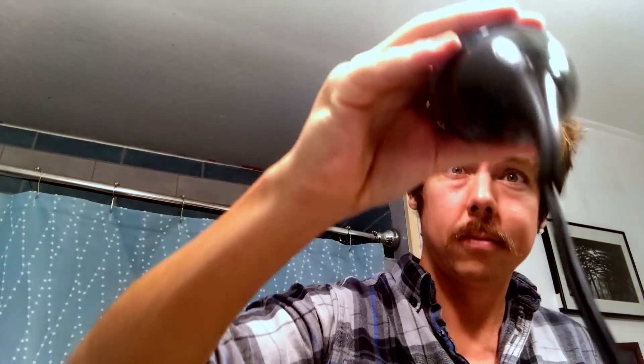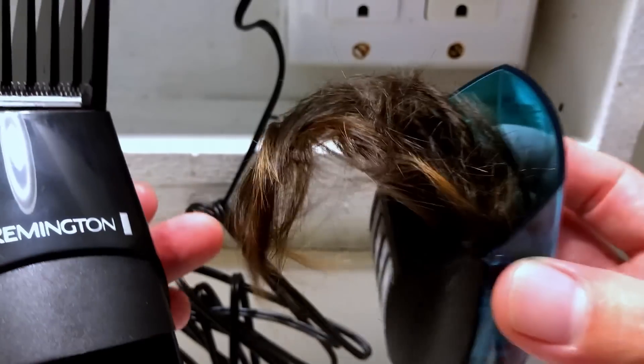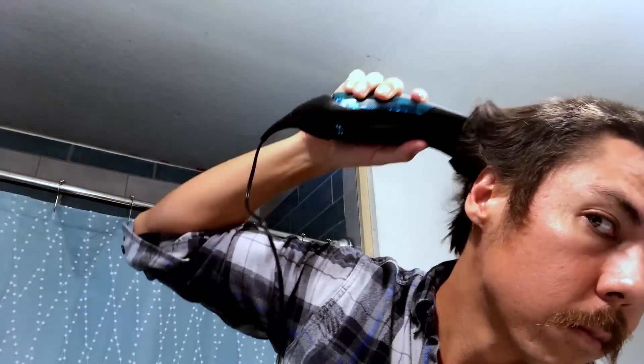Alright, here we go — starting off with the one-inch guard. I just want to show you this real quick — that's my long hair, and that's actually working already. I almost forgot to mention, this is my very first time doing this, so keep that in mind.